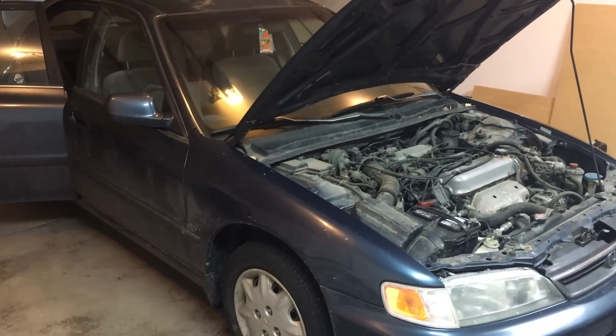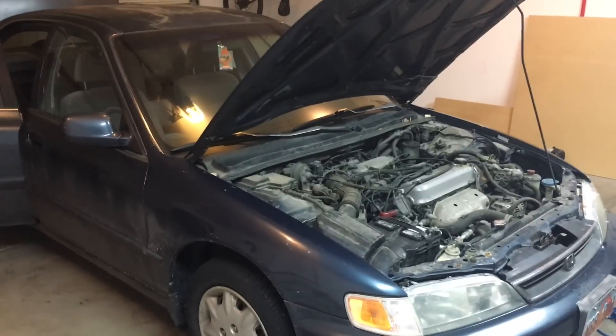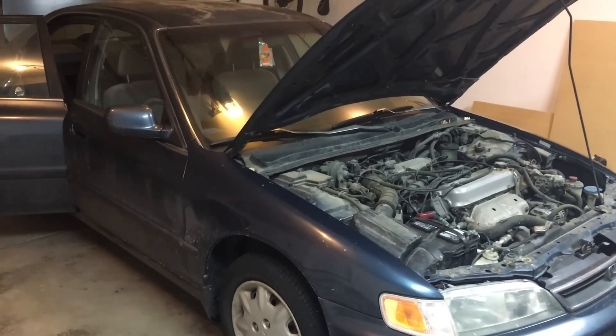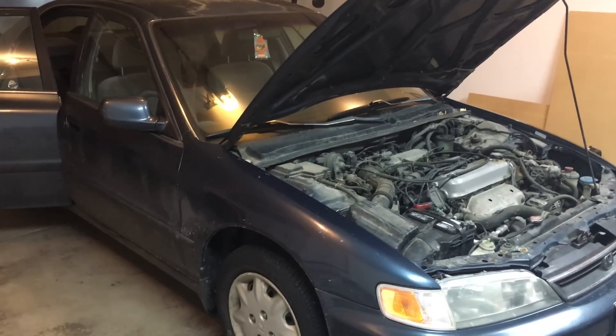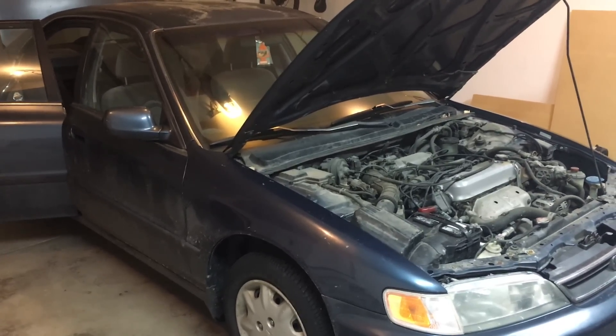Provo Beast here doing another install today. We're doing a subwoofer install on a 97 Honda Accord. With this install we're going to show you how to wire the amplifier with an amplifier kit purchased on Amazon — two 12-inch Pioneer subwoofers and a Pioneer amplifier.